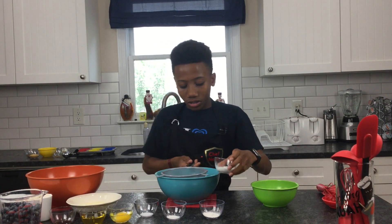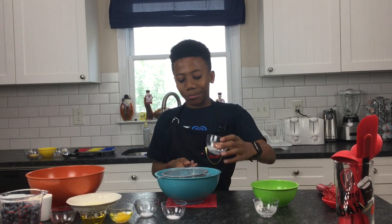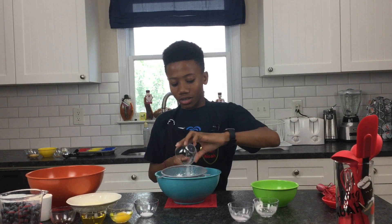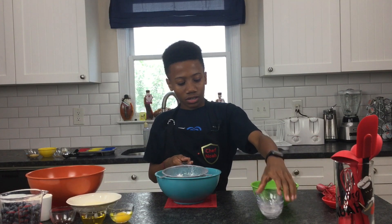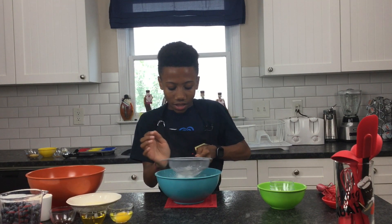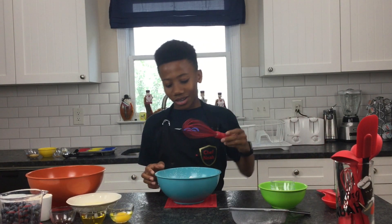Next we have cornstarch, then baking powder, baking soda, and then salt. And then we're just going to sift that. And then we're going to mix it with a whisk.